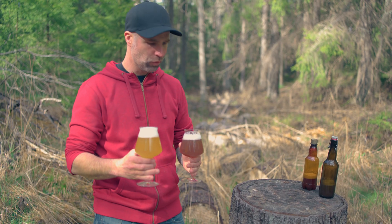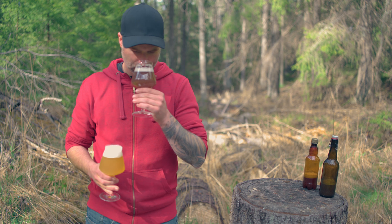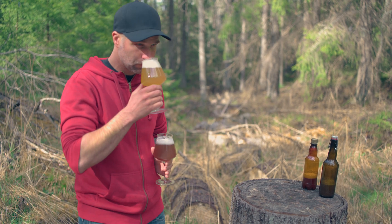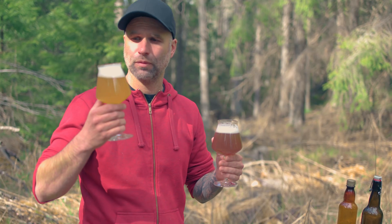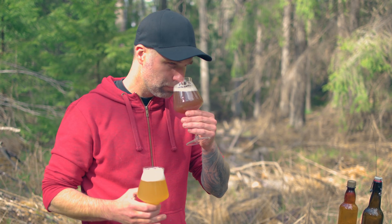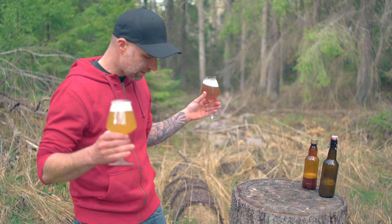Okay, I want to start with aroma. It smells different — this one is sharper, it's really harsh. But this one smells more fresh. This smells different but I'm having a hard time getting my words straight. Okay, let's taste it.